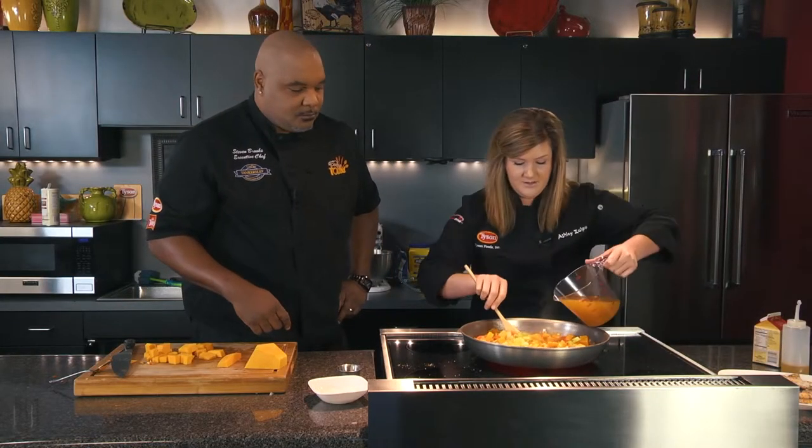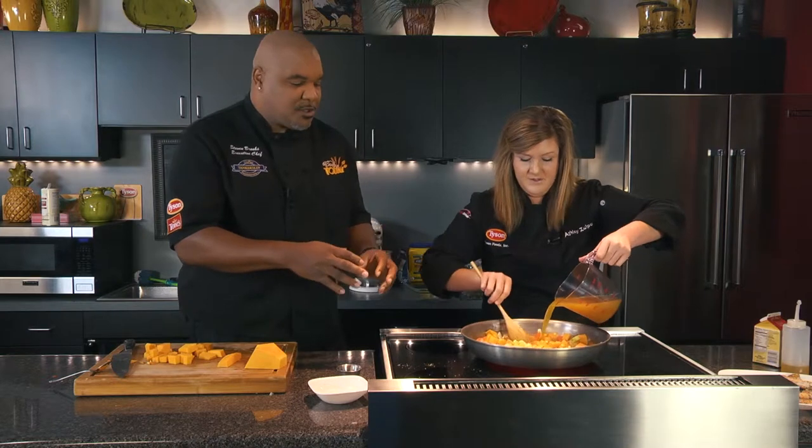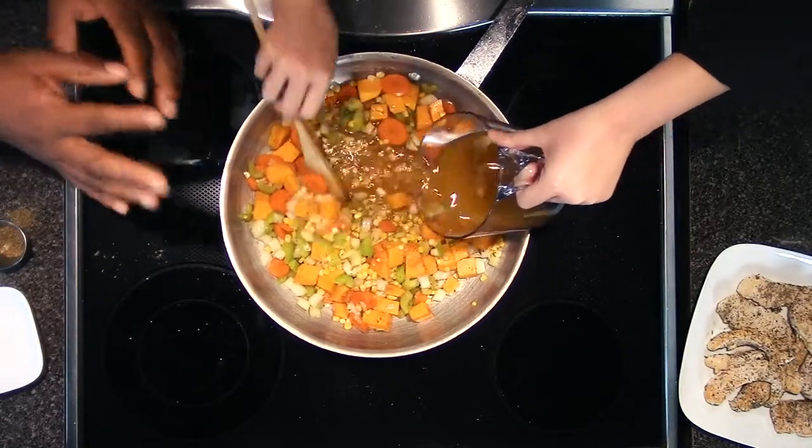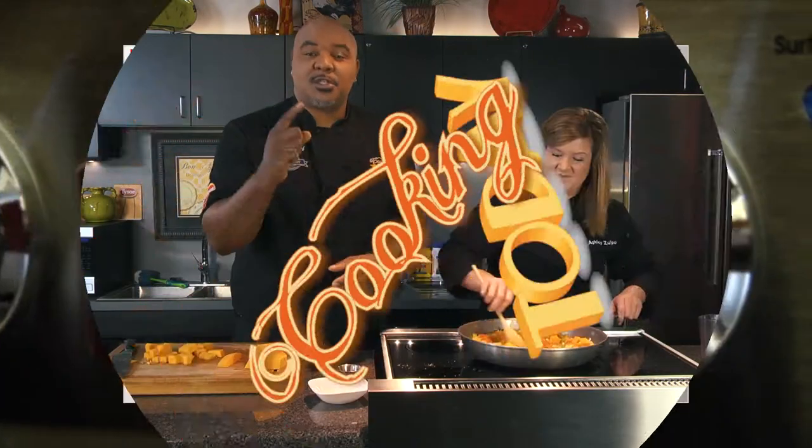I'm going to go ahead and get that stock in there. We're softening up the vegetables so we can make our dressing. We're going to take a quick break — when we get back we're going to bring it all together, put it in the oven, and we have some already done to show you what it looks like. This is Cooking Today.